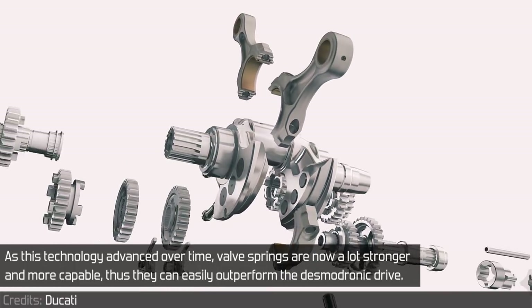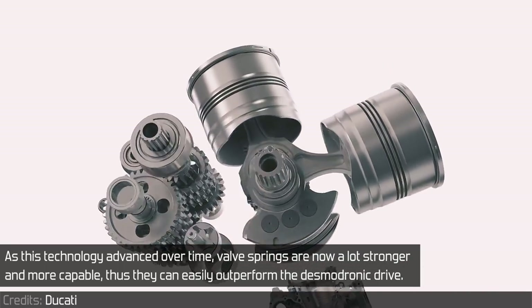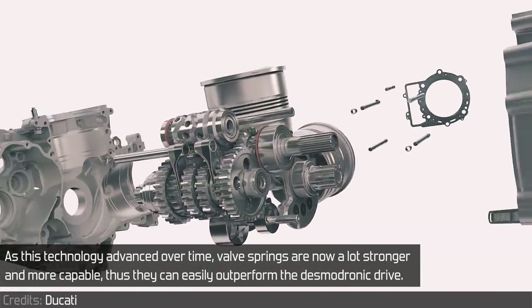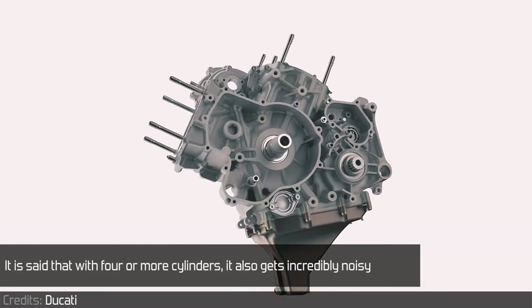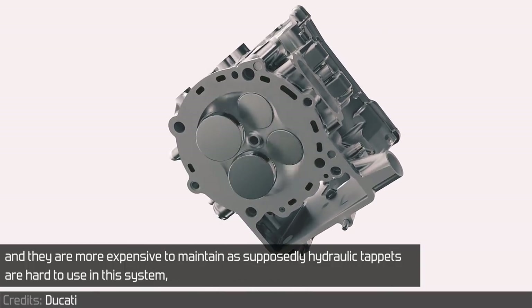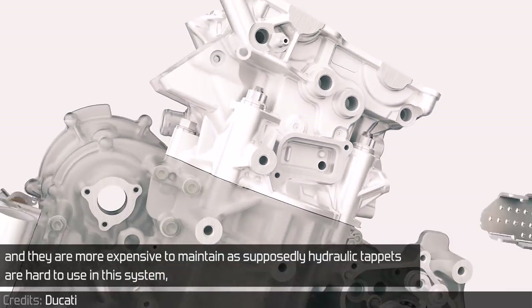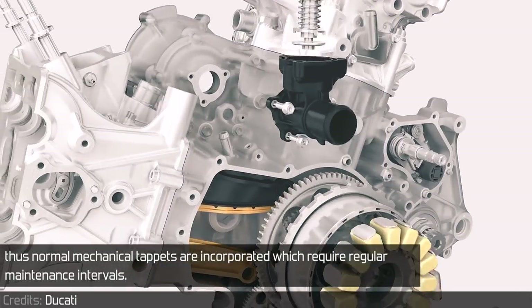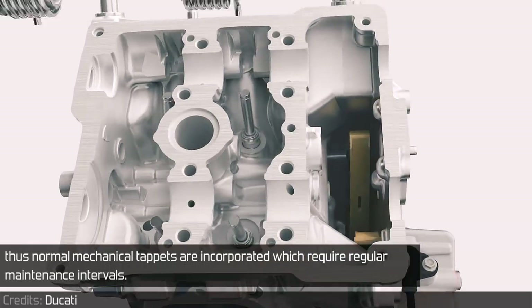As this technology advanced over time, valve springs are now a lot stronger and more capable, thus they can easily outperform the desmodromic drive. It is said that with 4 or more cylinders it also gets incredibly noisy, and they are more expensive to maintain, as supposedly hydraulic tappets are hard to use in this system. Thus normal mechanical tappets are incorporated, which require regular maintenance intervals.